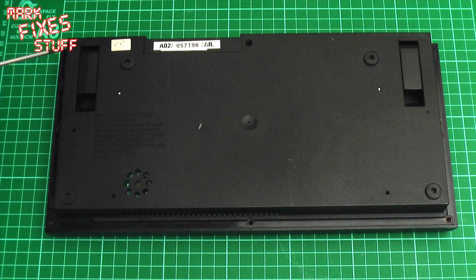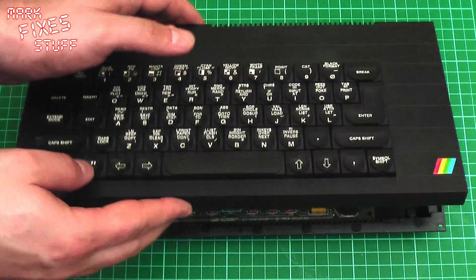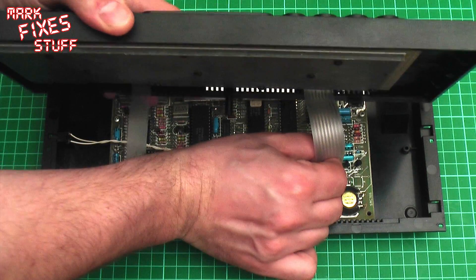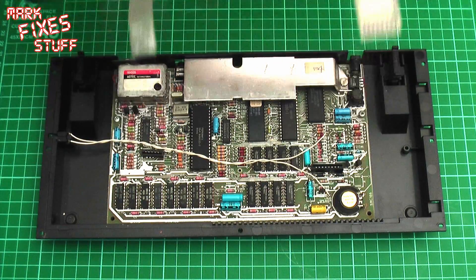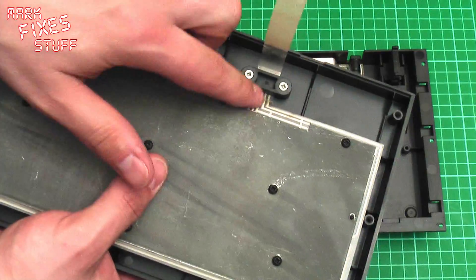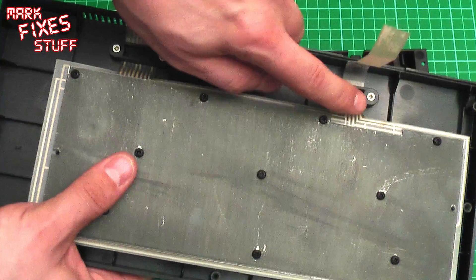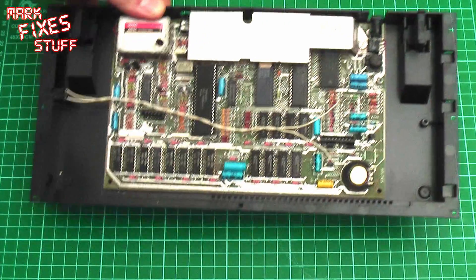Flip it over, move those screws out of the way, and here she is. Lift the lid off gently so that you can see the ribbon cables. And immediately we can see that Mr. It-Was-Working-When-I-Packed-It-Away has been subject to some kind of miracle - there should be religious excursions to his house - because half of one of the ribbon cables is completely missing its conductive strips. After 30 years, the membranes get really fragile and basically split, crack, and just don't work. It's really, really common in the Sinclair computers. So let's look at changing it.